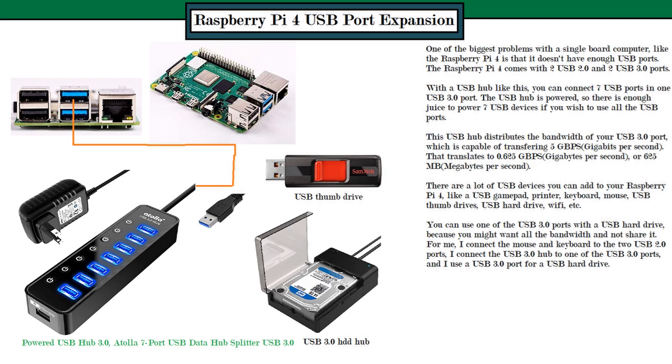The solution is to connect a powered USB 3.0 hub. What you see on the bottom is a powered USB hub — specifically a 7-port USB 3.0 data hub splitter with a USB 3.0 interface — which you hook up to one of the USB 3.0 ports on your Raspberry Pi 4.